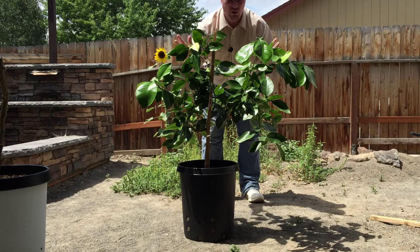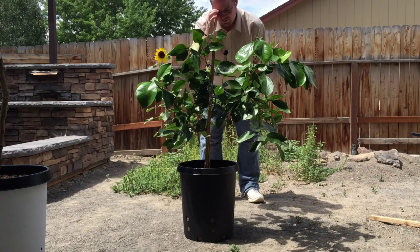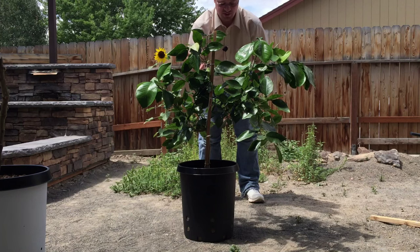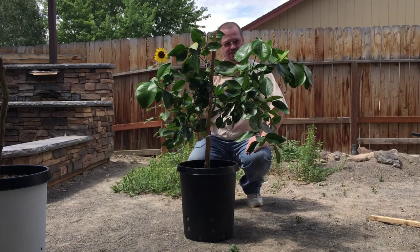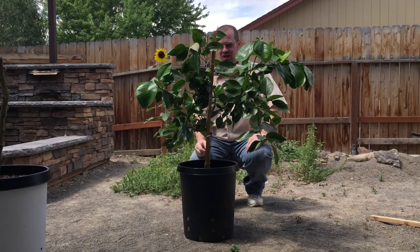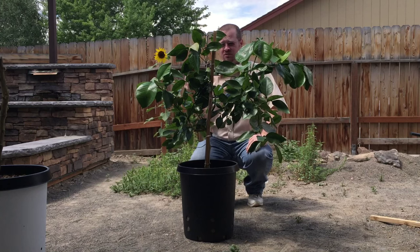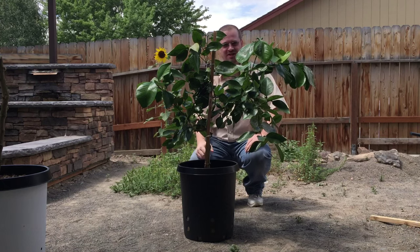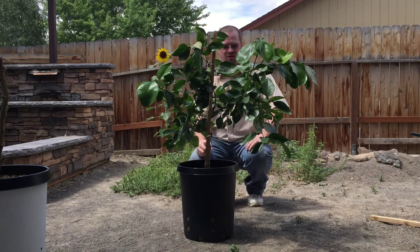The last one I have to show you is this Oro Blanco citrus — an Oro Blanco grapefruit. Oro Blanco means 'white gold' and it produces a white grapefruit that is supposed to be a nice sweet grapefruit, not a bitter one like traditional grapefruit. Typically people eat traditional grapefruit with some sweetener, but with this one you're supposed to be able to just eat it like an orange — it's supposed to be really good tasting.